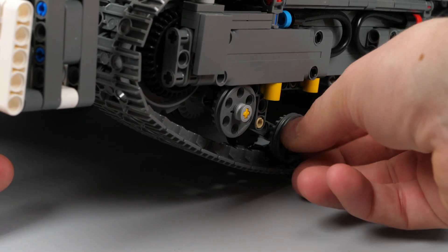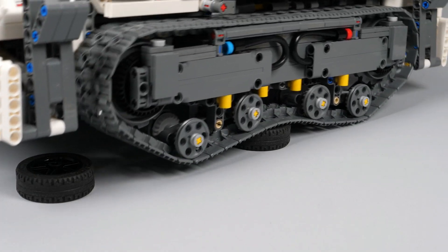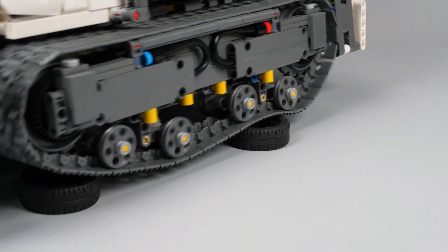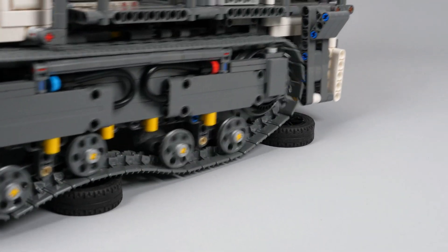The track uses a pendular bogey design, a feature I wanted to create from the beginning, comparing to the fixed bogey on the original set. The chassis has been designed accordingly to allow a small rotation of the bogey, which helps to cross obstacles easily.